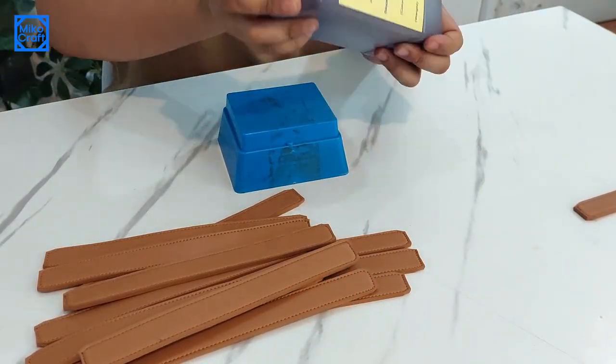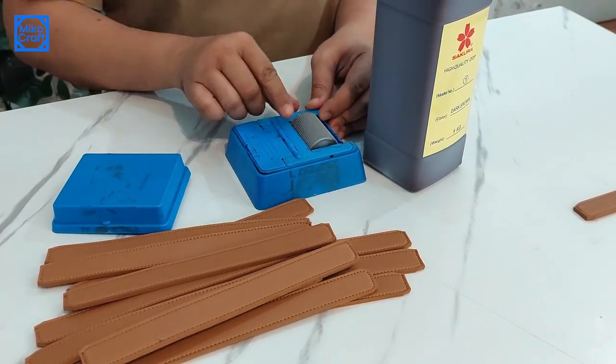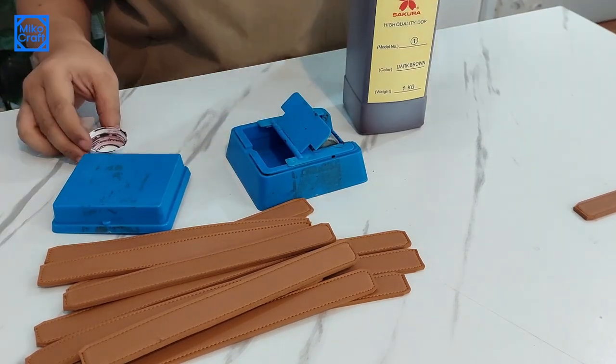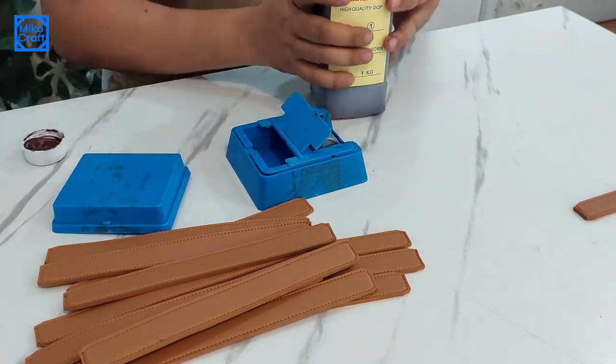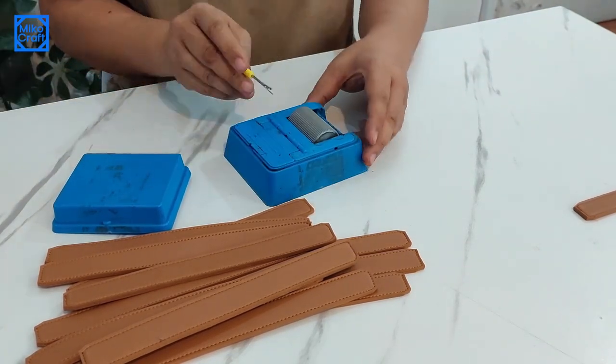After all of the handles are sewn, we will paint the edges with leather edge paint. I use a paint roller with a reservoir. The paint that I use is Sakura, but I don't know the name of the manufacturer — the bottles don't say anything. I also don't know if it works with genuine leather.